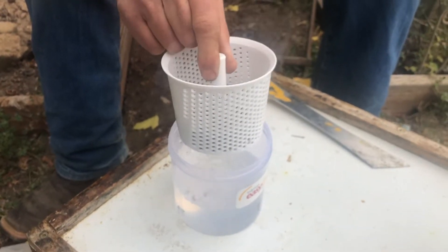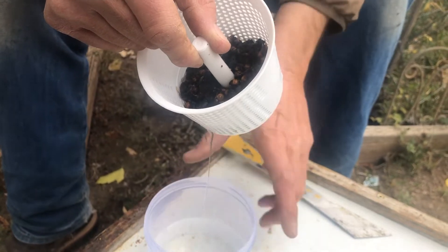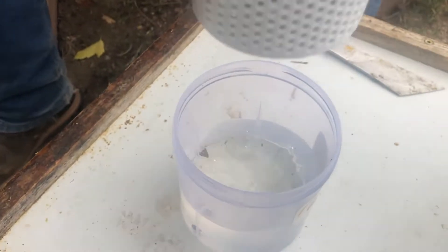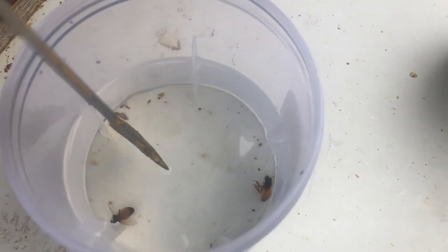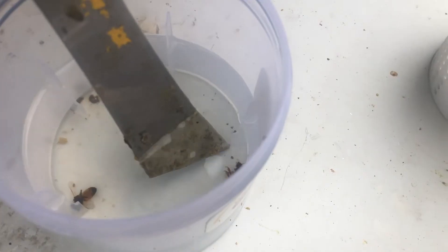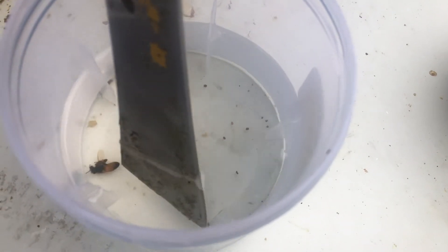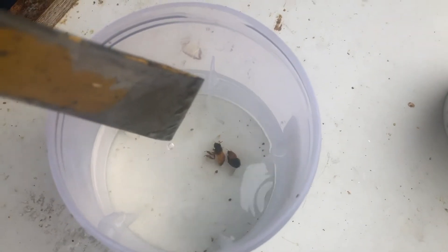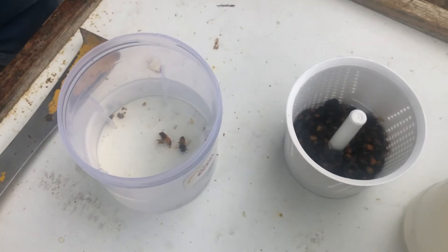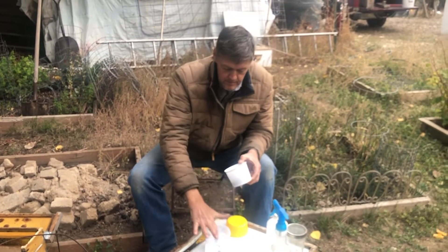Now we take out the bees and we can see on the bottom of the container how many mites there are. Let's count: one, two, three — some of those are just little bits of wax in there — four, five, six, seven. Looks like seven mites. We've got seven mites out of that sample, so that's a pretty high mite count for this time of year. There's one more mite that was still on the basket — eight. Eight mites is enough that we need to treat this colony for varroa mites so the mites don't overtake the colony.